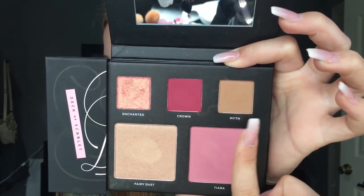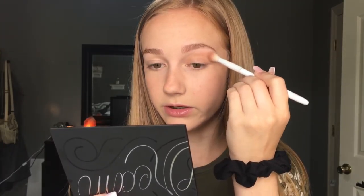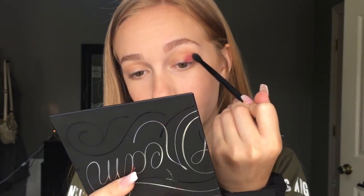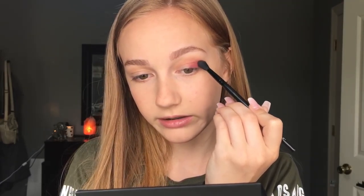So first I'm taking the shade called Myth, which is a cool-toned brown shade, and I'm adding that as my transition shade. These are super pigmented and really nice — did you see how fast that blended out? I honestly didn't think that the eyeshadows would be so good. Then I'm taking a much smaller brush and picking up the shade Crown, which is that super pretty purpley-pink shade, and putting it on the outer corner of my eye and blending it up and into the crease. These are so easy to blend out and so pigmented.